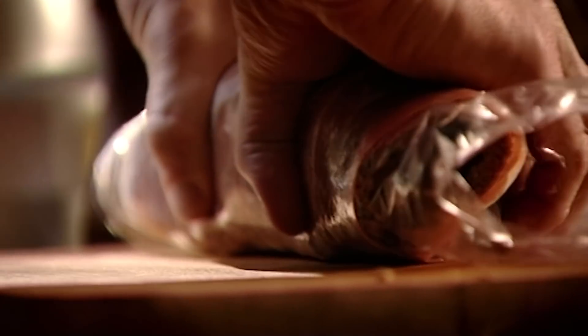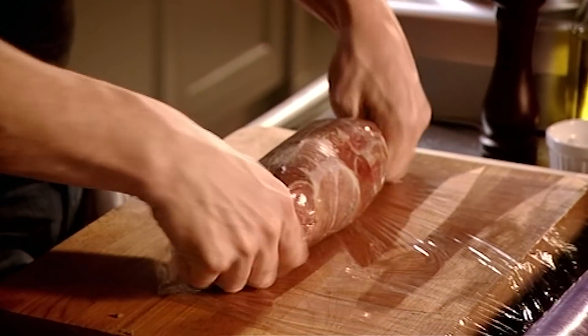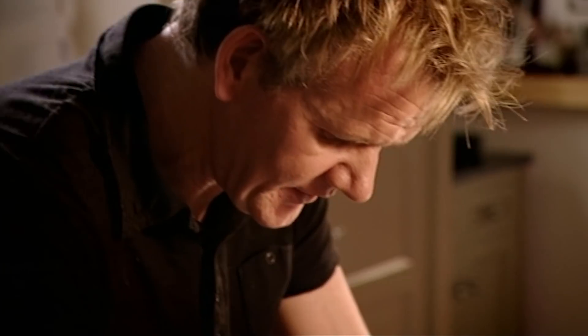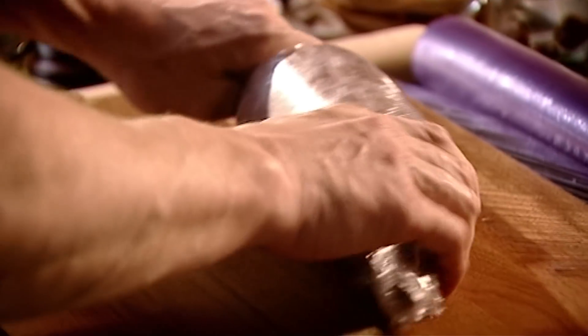The secret from here is to really let the cling film do the work. Just nip it at the ends and squeeze. What we're doing is just creating this wonderful cylinder shape. Then just twist it nice and tightly. The tighter it is, the more perfect the shape. Then place in the fridge for 15 minutes to firm up.